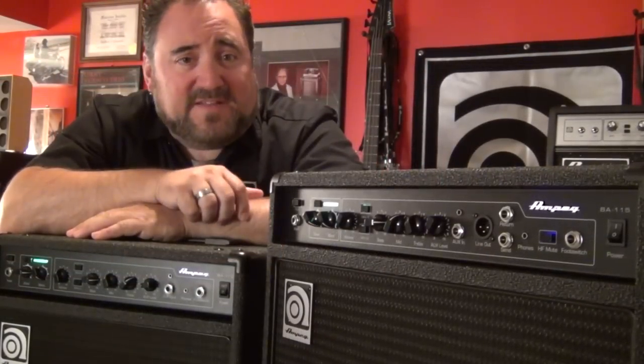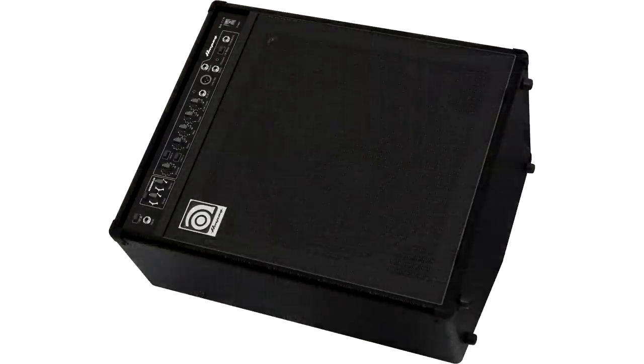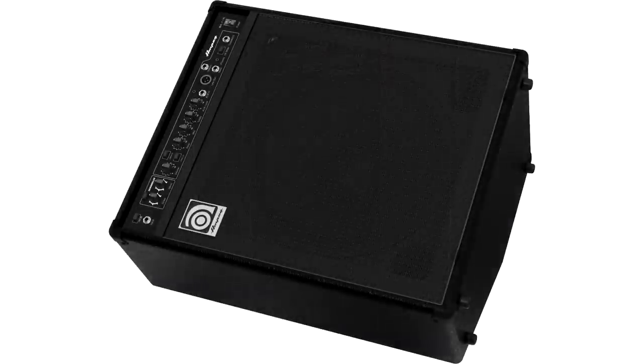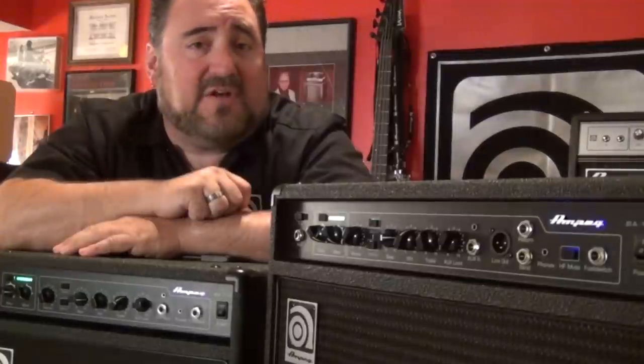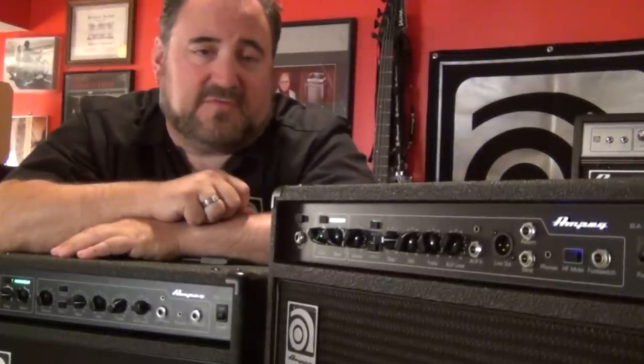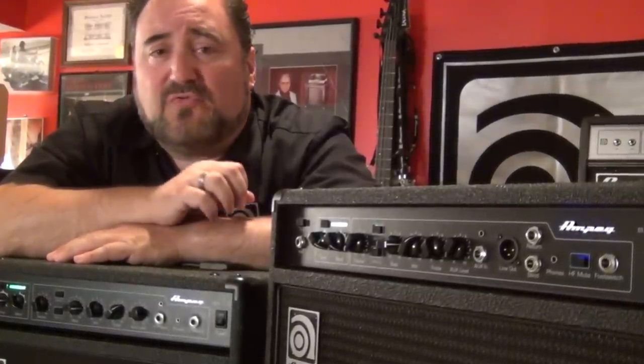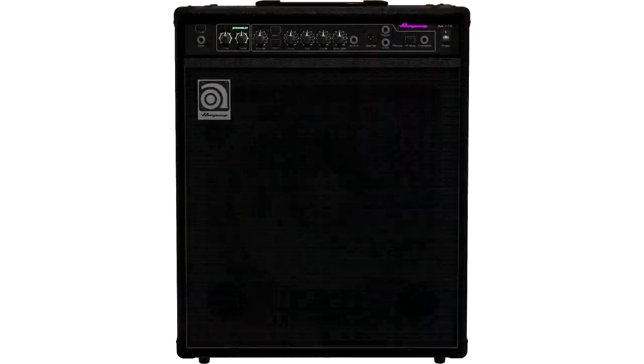The all new cabinet design features a true 60 degree sound reinforcement monitor angle, providing a huge increase in clarity. This directs the sound to your ears, not your knees, and lets the bassist hear more of their instrument without cranking the volume up and drowning out everyone else — which of course we're famous for. The new design also puts all the controls right on the front panel when upright or wedged.